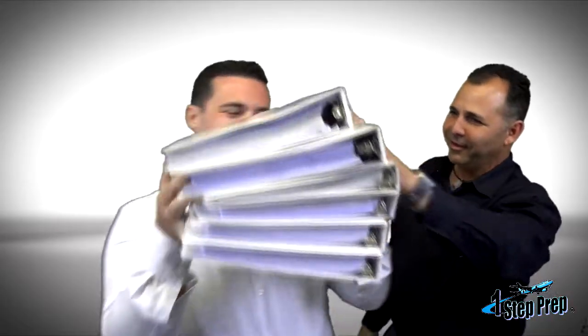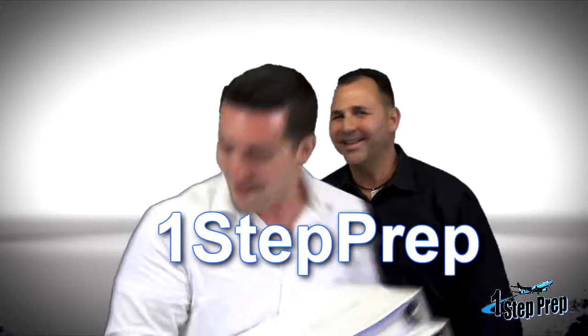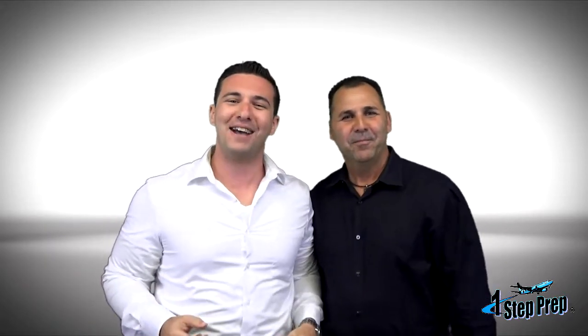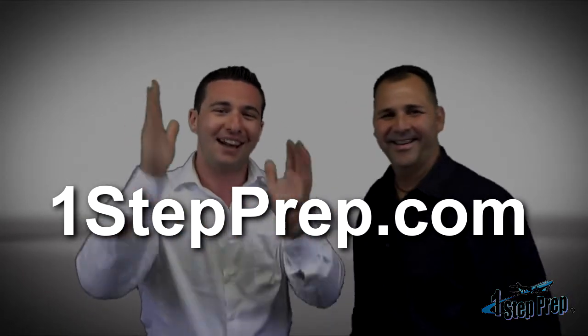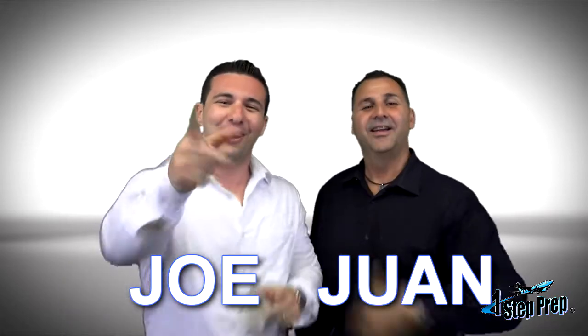Do you need to study and memorize all this stuff? No, there's got to be another way — OneStepPrep! That's right, it's the J&J team at OneStepPrep.com! And you can also come see us here in Miami in person and train in our office right here with us. Joe and Juan, we're here for you guys.